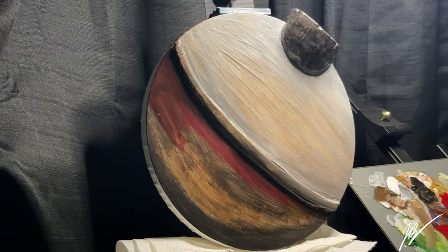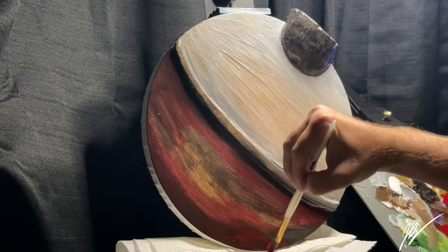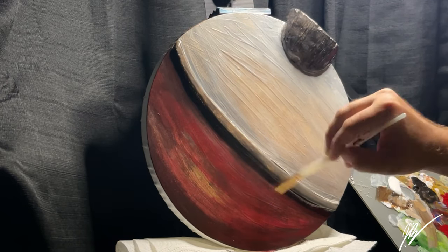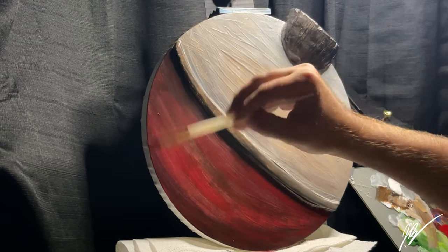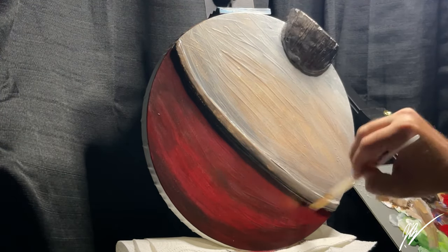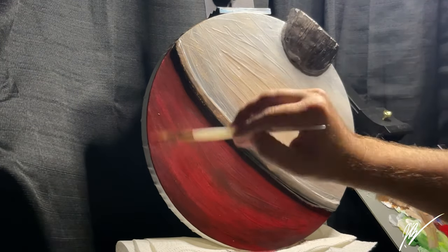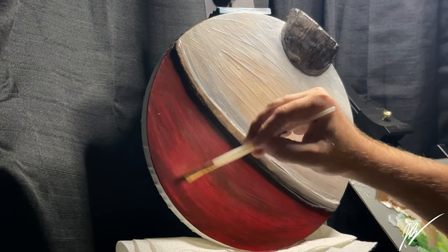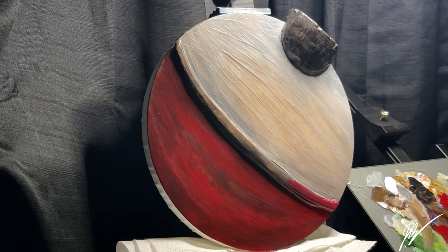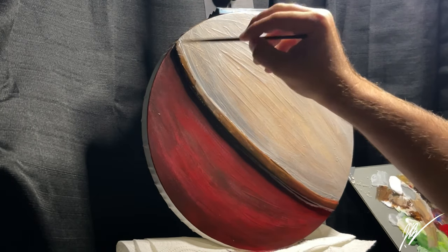Now we're adding permanent alizarin crimson — the only red I'm using — because I want a very dark, dinged-out red, and permanent alizarin crimson over that dark base does exactly that. I'm applying generous amounts but varying my brush angle — flat at times, on the edge at others — letting a lot of the brown peek through while concentrating the brightest red in the center of the crescent moon shape. This makes it look like the bobber is painted wood that's chipping or deteriorating around the waterline.